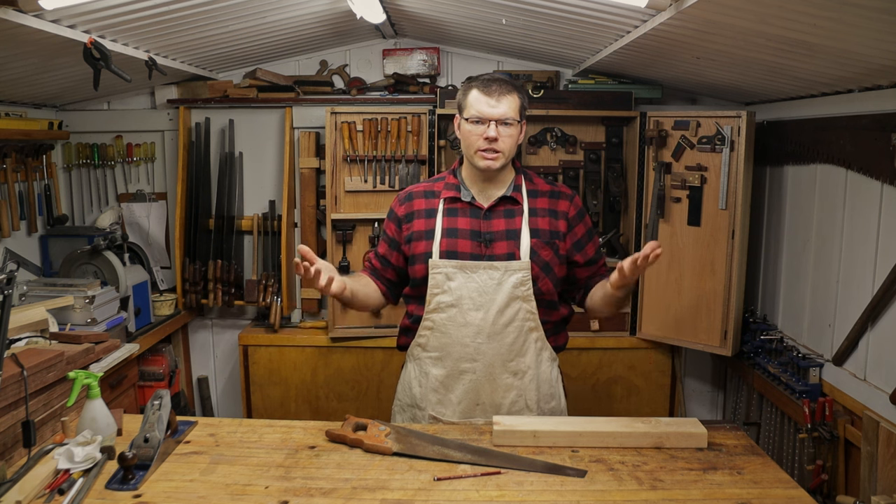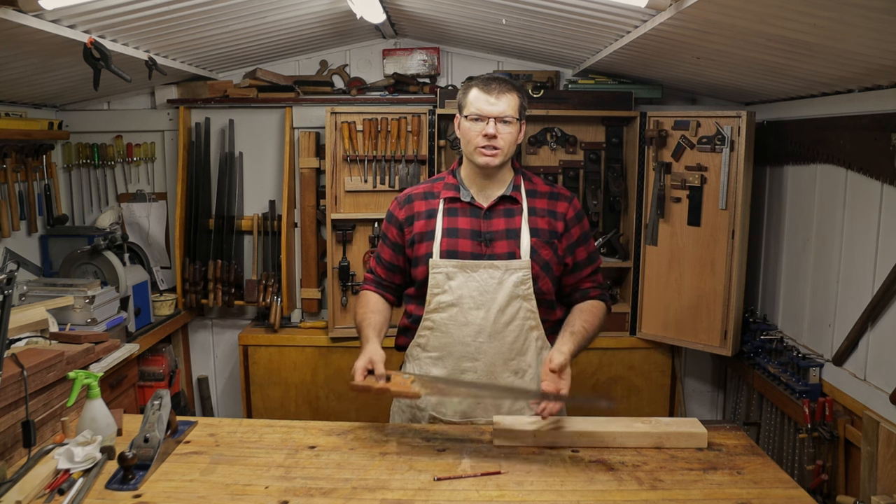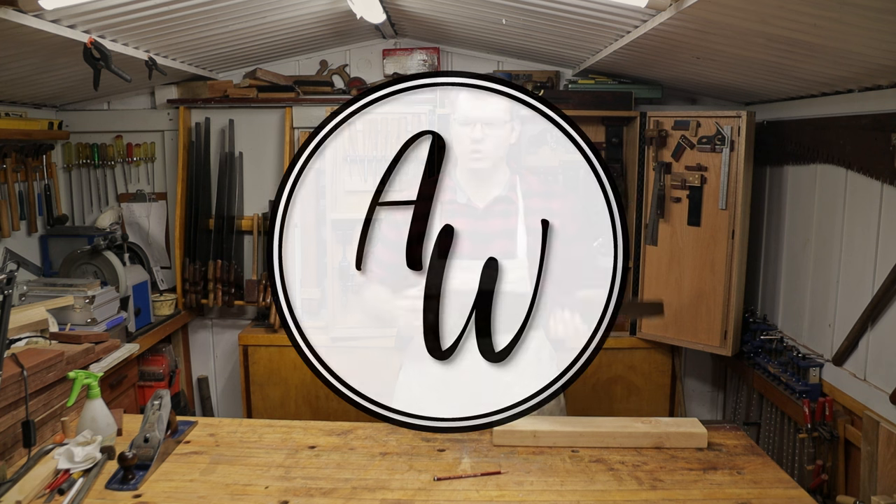Hello and welcome back to The Shed. In today's video, I'm going to be showing you how to saw straight using a hand saw. I hope you enjoy.